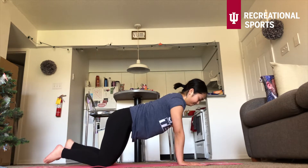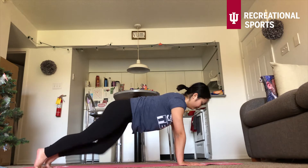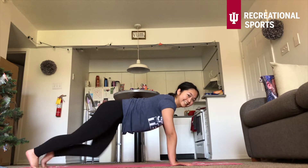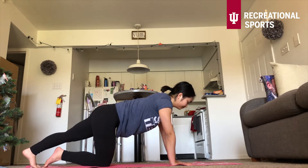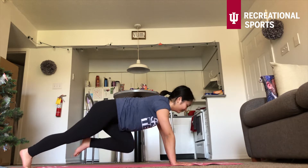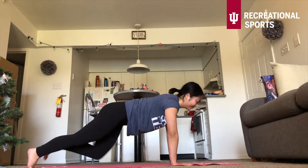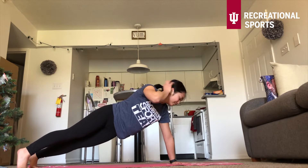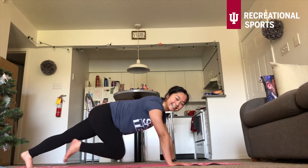The next exercise are those mountain climbers. Level one — one leg kick in. Or level two, those mountain climbers. Or level three, you can take it faster. Begin. Same thing as those planks — make sure your head is neutral. Feel free to take it at your own pace and your own level. Shoulders over that wrist. If you want a little bit more cardio, you can take it a little bit faster — just make sure your bottom is in line with your body. Ten more seconds. And you're done.